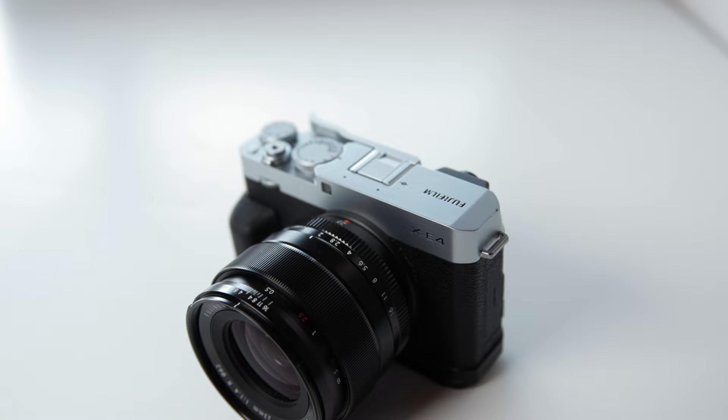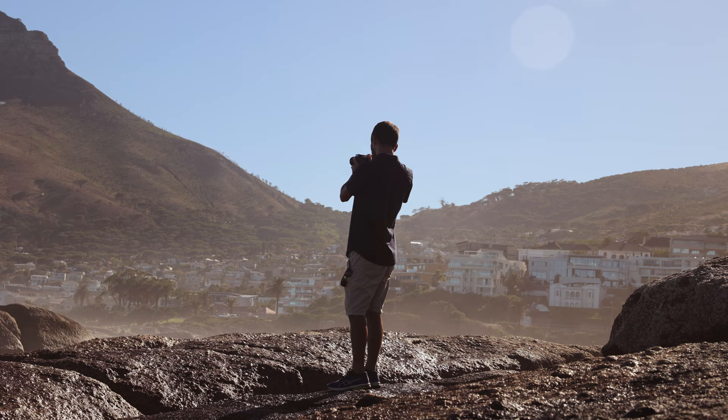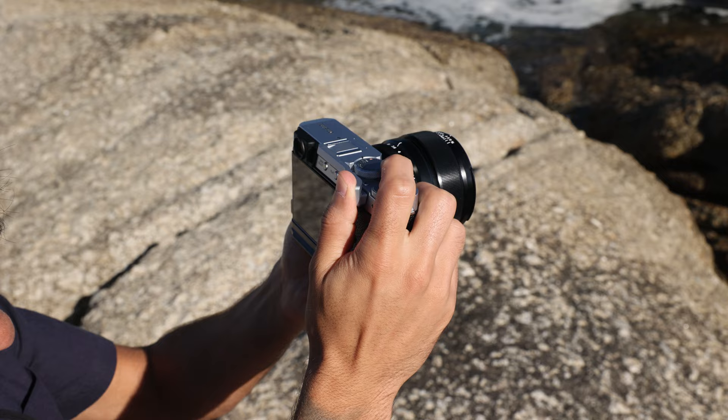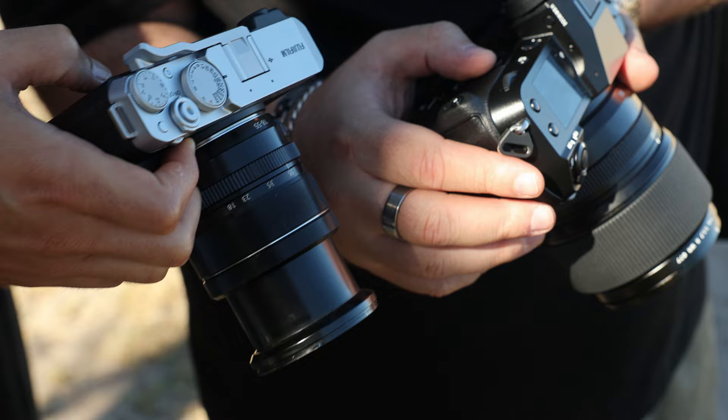Hey guys, welcome back to another episode here on Orms TV, and today we are checking out the brand new Fuji X-E4. We actually took a little road trip around the Cape Peninsula, because we were shooting a review on the all-new GFX100S at the exact same time. So we used the X-E4 to do a little bit of candid shots, behind the scenes, that kind of thing — really the type of thing that you would want to use this camera for.